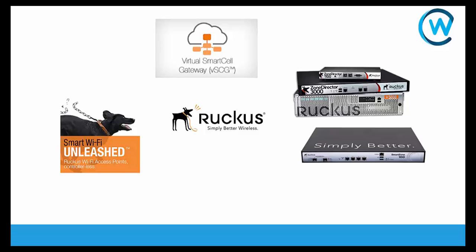Over the upcoming videos we're going to be looking at how to configure and control all three of these types of controllers from Ruckus Wireless.